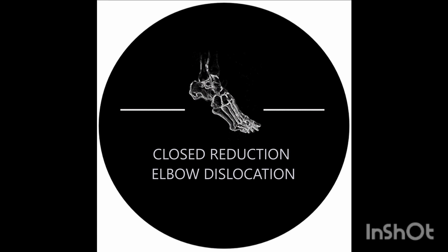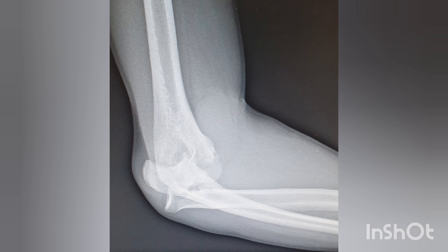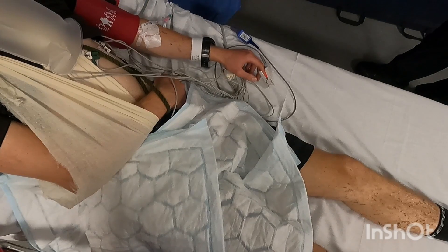How to perform a closed reduction of an elbow fracture dislocation. Plain radiographs reveal a terrible triad injury in a 30-year-old gentleman who fell off his pushbike.